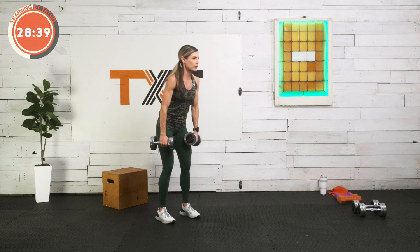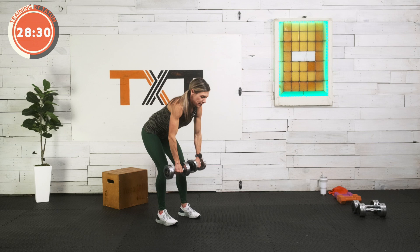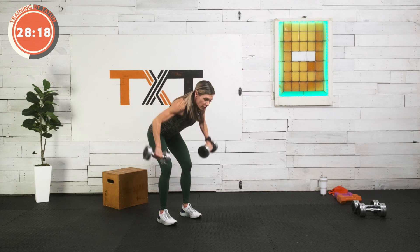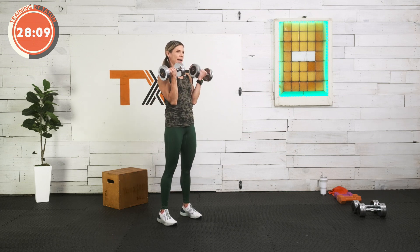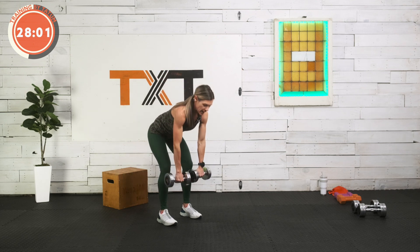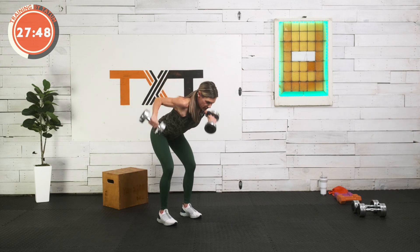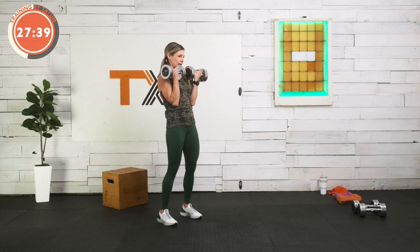We're going to start with a wide row to curl — I'm using fifteens. This is a one-minute interval. We're going into a wide row, so instead of tucking in, bring it out wide, elbows wide. Then we're going to stand up and give it a bicep curl. Wide row — up — curl. Control that curl, make sure those elbows stay tucked in at your side. You don't want to move the entire arm. We want a neutral spine when we bend over — natural curves in the lumbar, upper back flat. Keep working — three, two, and one. Good job.